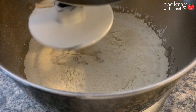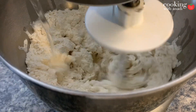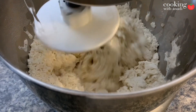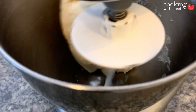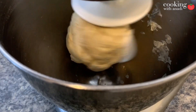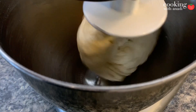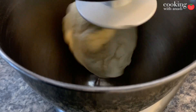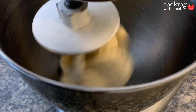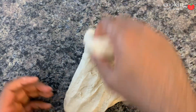Start the KitchenAid mixer on the lowest setting and then pour in all of your yeast and water mixture. Add the water until the dough starts to come together and you get a soft and pliable dough. It should not be sticky to touch at all. Once the dough has come together, turn off the KitchenAid and add in a bit of salt, then continue mixing for about a minute.